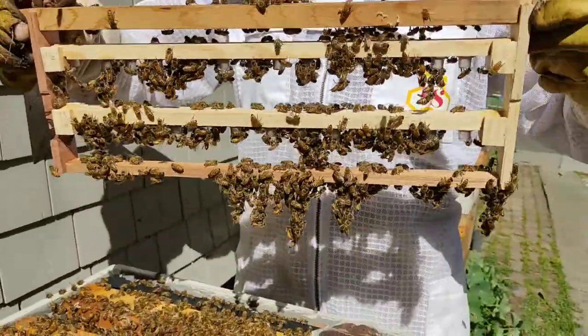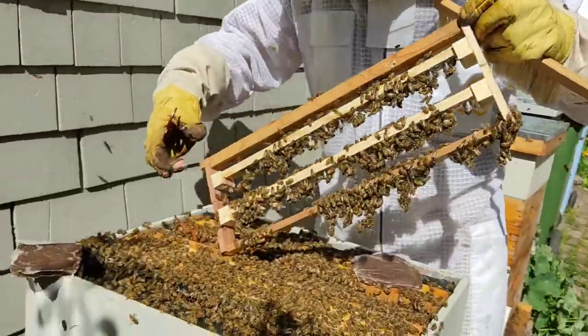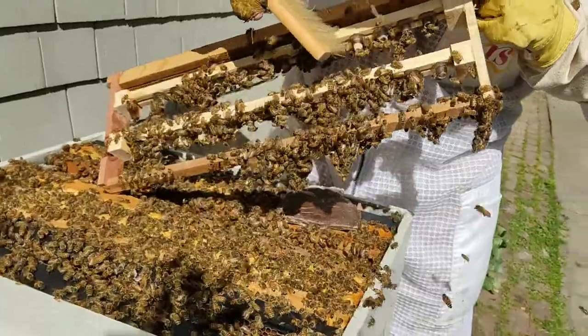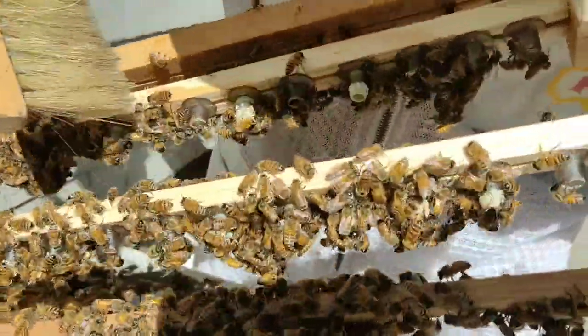19 are good. You see them? You see these? It's hard to see through here. I'll screw it up there. See the little wax right there? See the little wax?